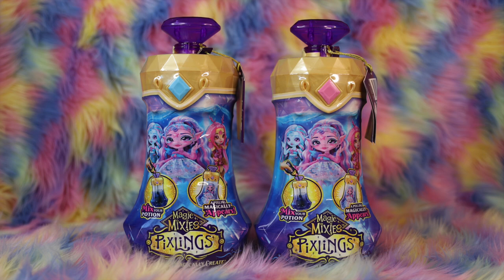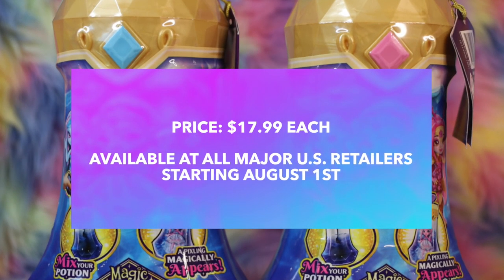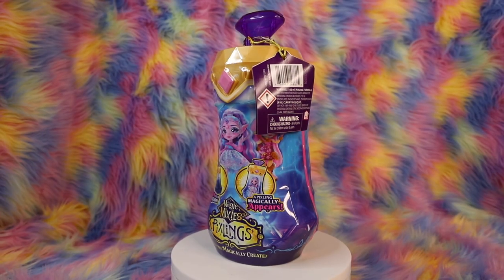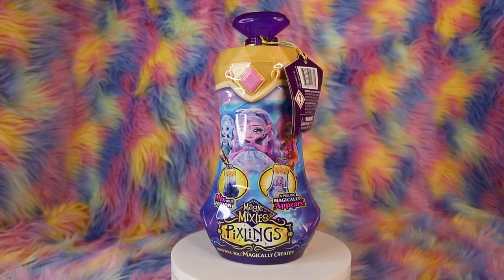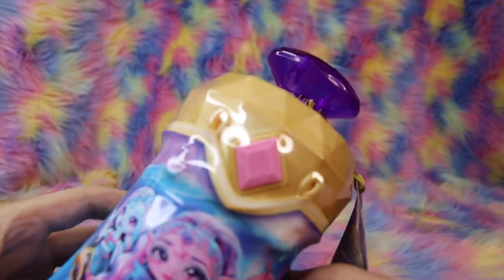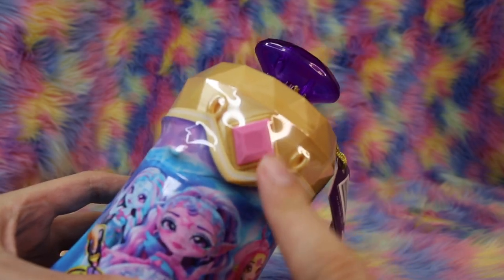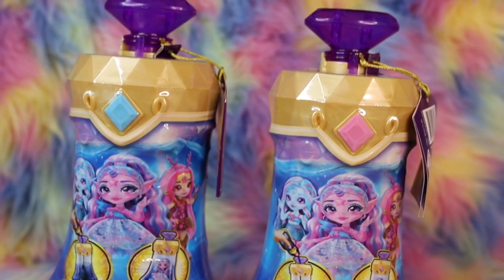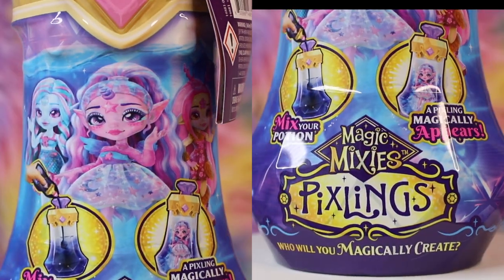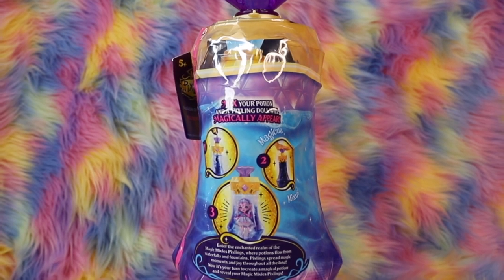Magic Mixies Pixlings are priced at $17.99 each, and you'll be able to find them at all major retailers starting August 1st. Each Pixling is packaged inside a tall potion bottle with a metallic gold cap and gem decorations. Although the dolls themselves are blind reveals, you'll be able to determine which character is inside by the color of the large diamond at the top of the bottle cap. The two we have here are light blue and pink. We can see the Magic Mixie logo and artwork across the front, and on the back are instructions for the magic reveal process.